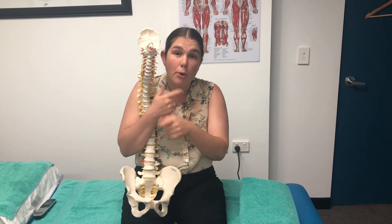Those cracking sounds where you can repetitively crack a joint over and over are usually due to a tendon flicking over a bone.